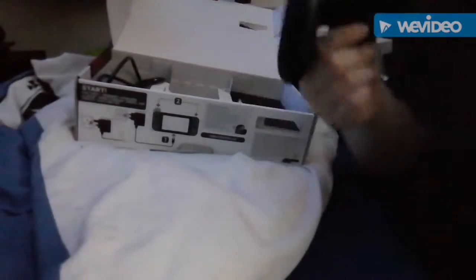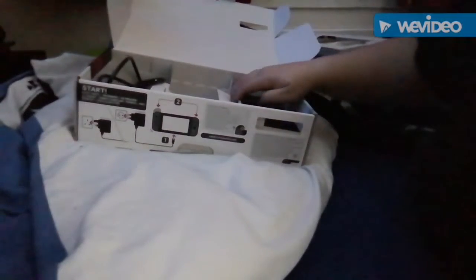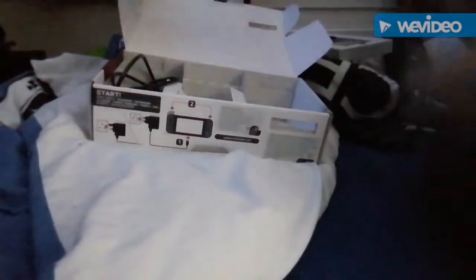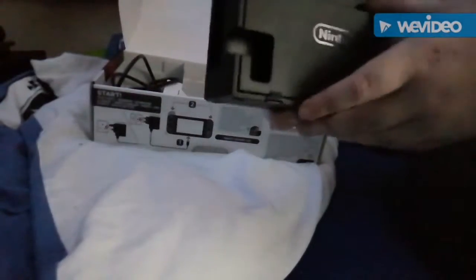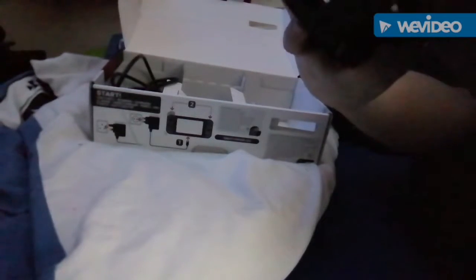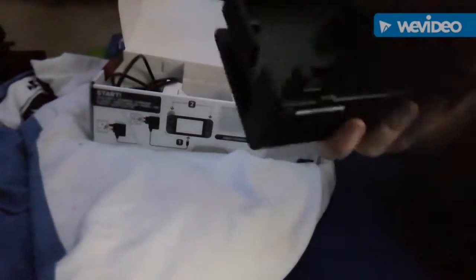Very interesting but very comfortable as well. Here's the dock — you can see it says Nintendo Switch on it with a little engraving.